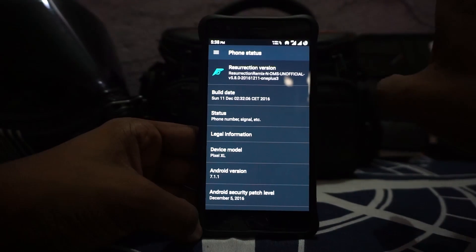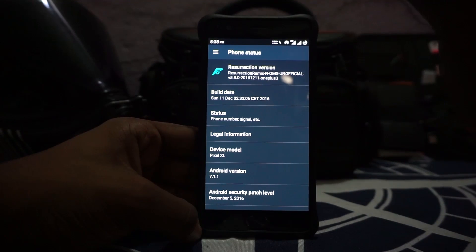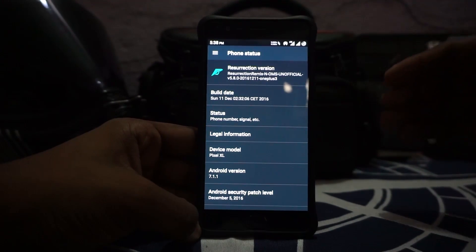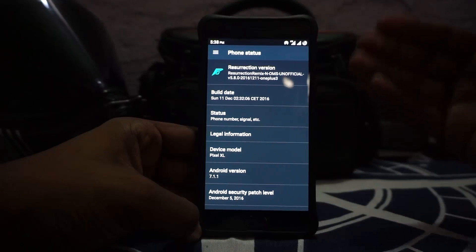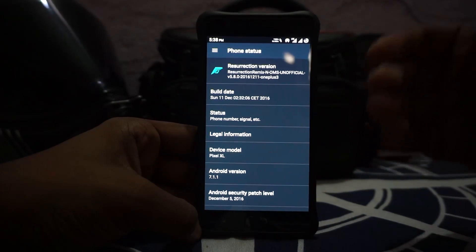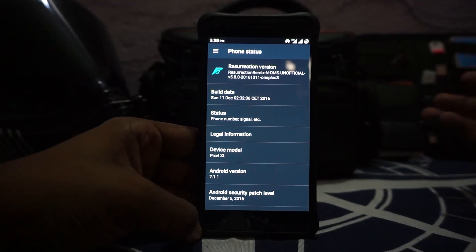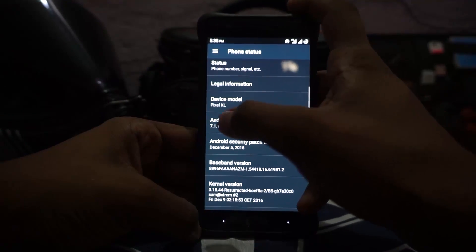I have been dirty flashing this ROM and using nothing but this ROM for the past one week, and I really like it. I am going to continue using this as my daily driver for the considerable future because this does everything I want and it does it better than any CyanogenMod ROM, any stock-based ROM, or other CAF-based ROM.